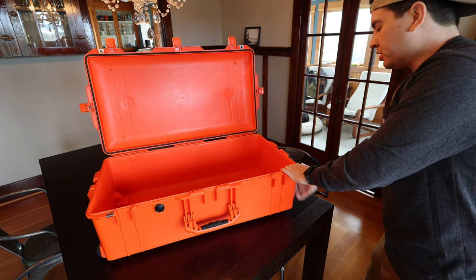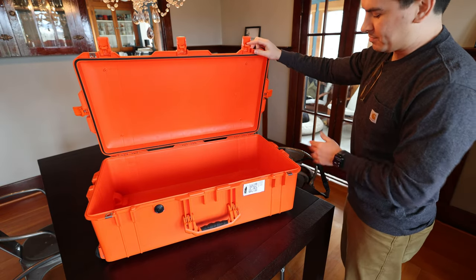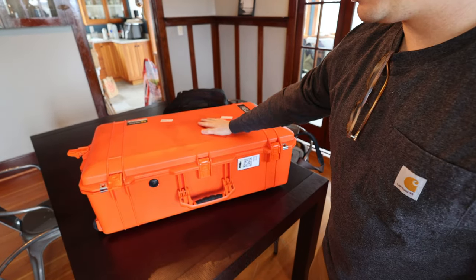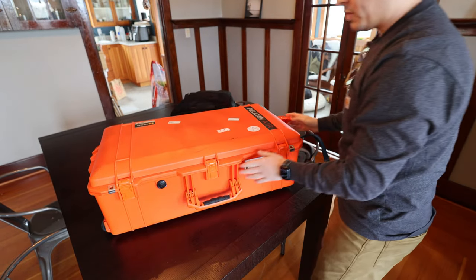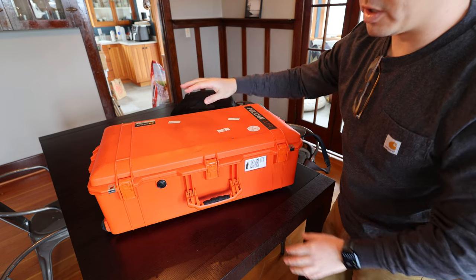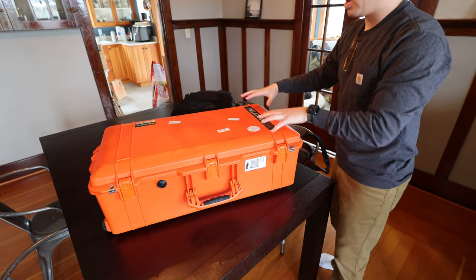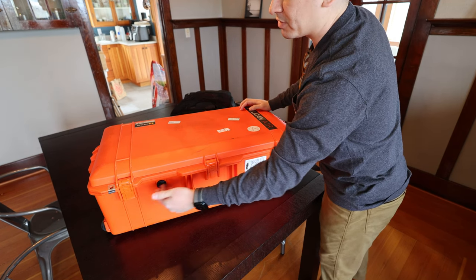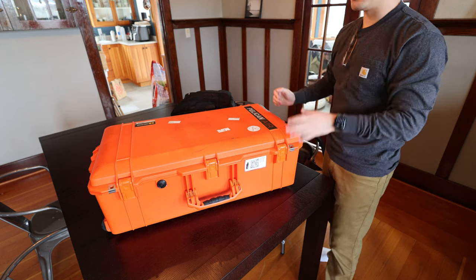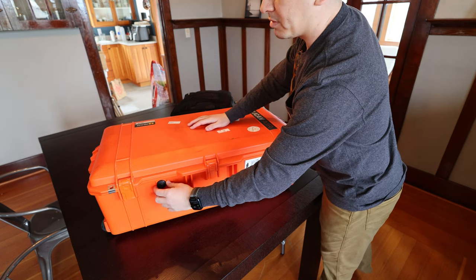The luggage tag holder opens up and you can slide it out, and you can also put it on the side of the bag if you prefer — it's easily movable. As for waterproofing, this is a waterproof case, so you can throw it in a lake or river with all your gear. I'll put a link in the description to the exact waterproof specs. It also has an automatic pressure relief valve — some other hard case companies have these valves but they're not automatic, so you have to fiddle with them. This one automatically equalizes pressure when you're going through mountain passes, changing elevation, or on an airplane.